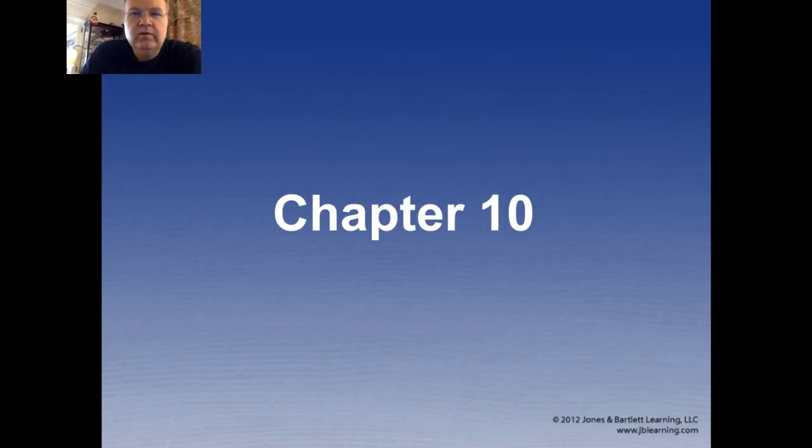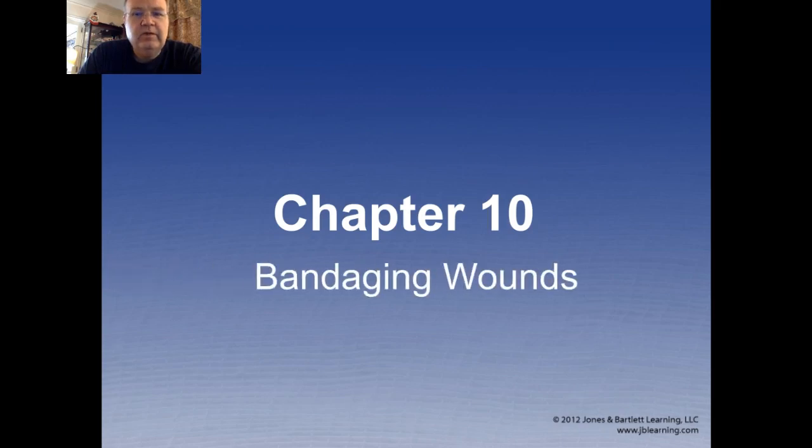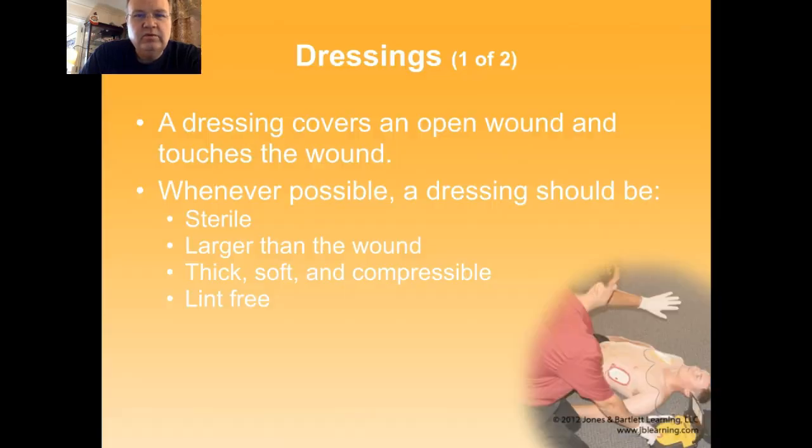Hello and welcome to this session for the Herman Mountain Ski Patrol Junior Patrol Advanced First Aid class. I'm Jonathan Busco and today we'll be covering bandaging wounds, which actually will cover both dressing wounds and bandaging wounds.